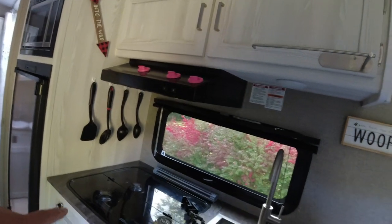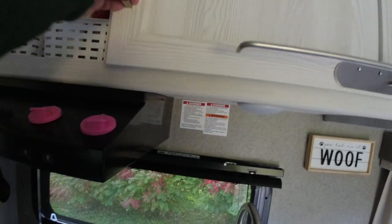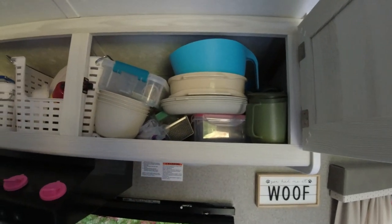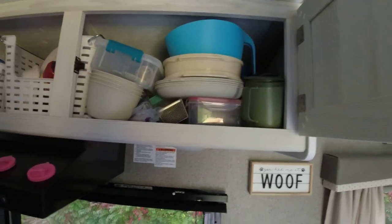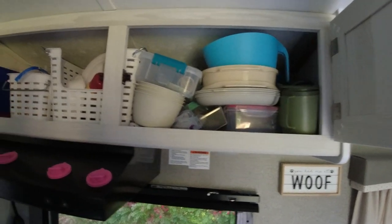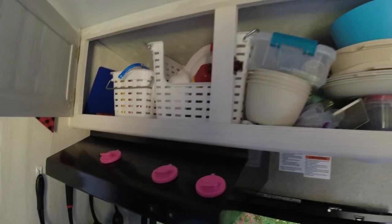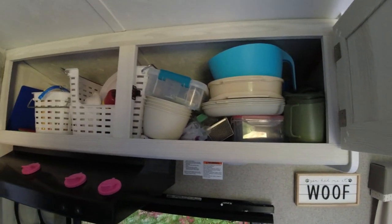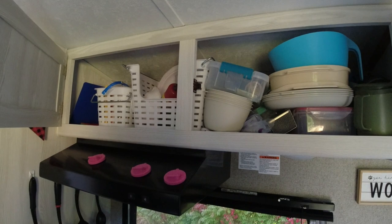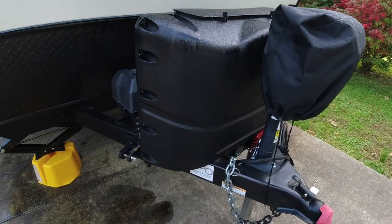Another thing we're going to work on is our above-kitchen storage. It's done okay but we just feel like we could do a better job because it's just kind of jammed in here, and sometimes when we open these doors on a trip the stuff comes flying at us. We're going to try to work in some kind of dividers — maybe for our plates — for a little better organization. Whatever I do it won't be too permanent; it'll be something that slides in and we can take out if needed.